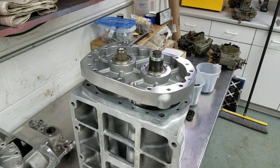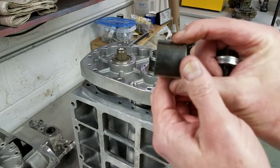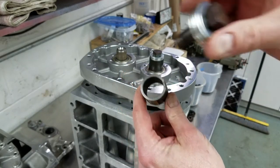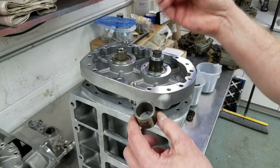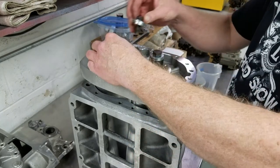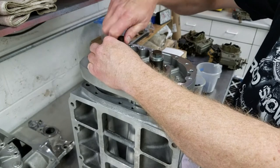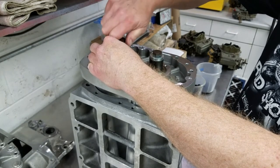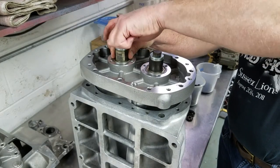The next step was tightening the rotors against the inner races of the bearings. Last time I did this about 25 years ago, I just took a chunk of pipe, cut it off, and used that for my spacer, then put a couple of washers behind the gear retainer bolts so that I could pull the rotors up really tight against the inner race of the bearings to duplicate the conditions when the blower was fully assembled.